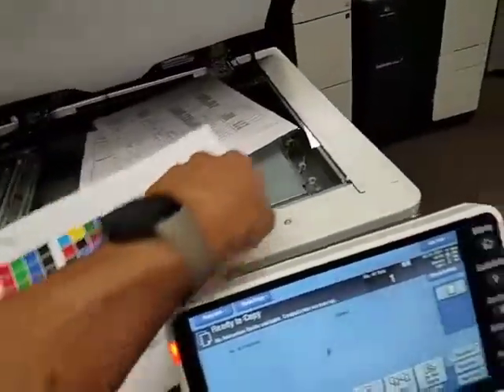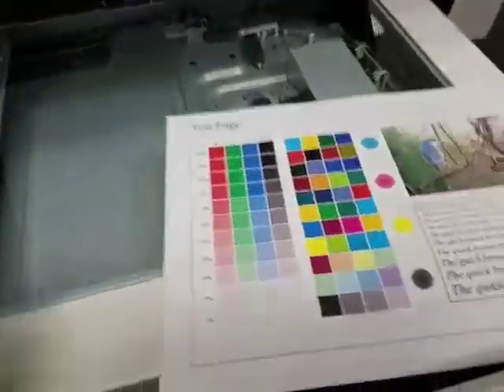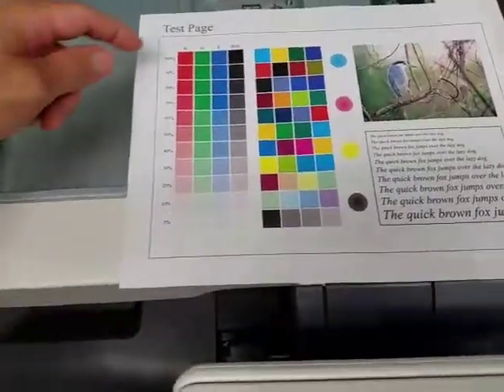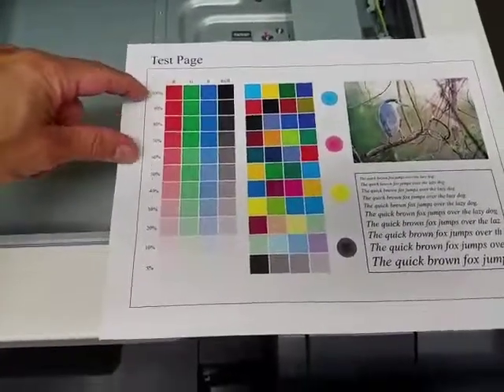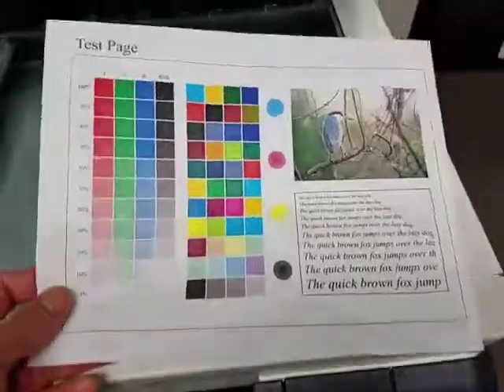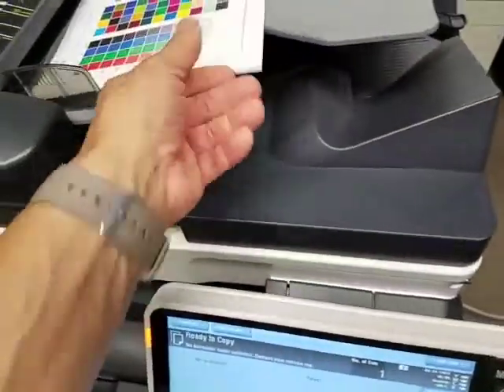Here is the sample — the internal copy print gives you a gradient from darkest to lightest. As you can see, it's very clean. Let's go ahead and use the document feeder.